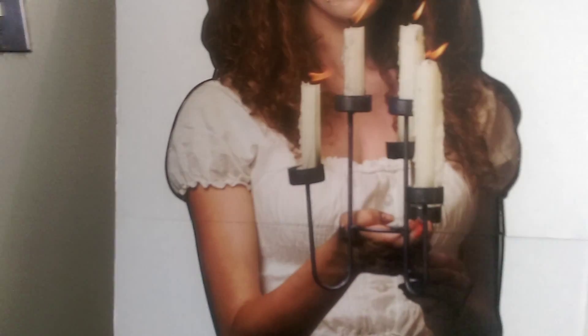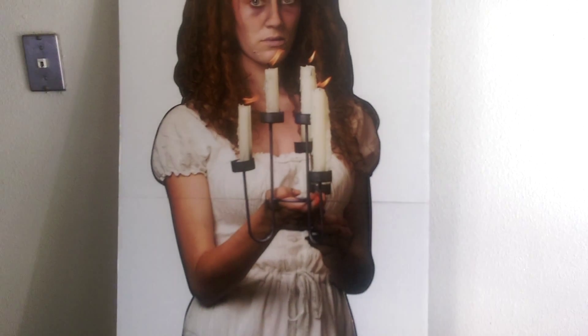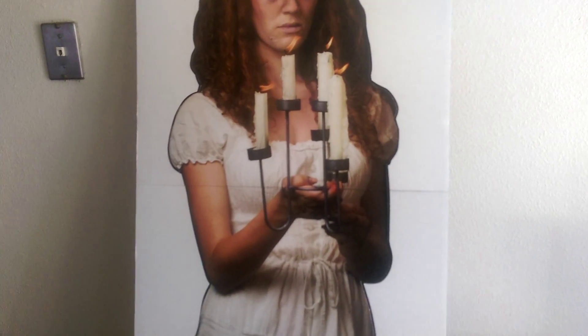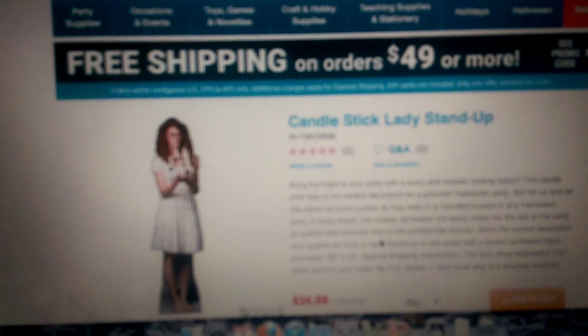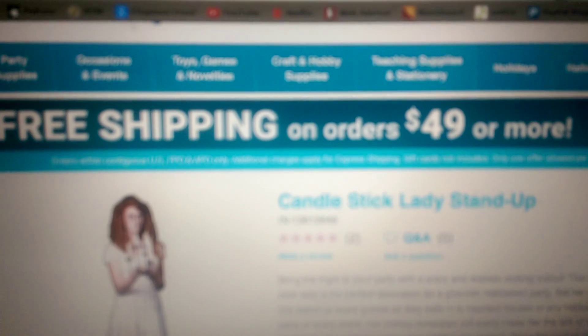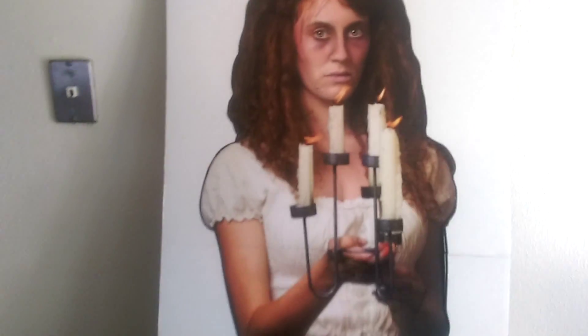It got really good reviews on Oriental Trading's website, so I went ahead and got it. It's $34.99. On the website it's called the Candlestick Lady Stand-Up. They're having a free shipping promotion right now — all you have to spend is $49 and you get free shipping. I got a promotion with this: free shipping plus $10 off if you spent $65 or more, which I did combining her with another prop. I should be receiving that soon and will probably do a review for it as well.